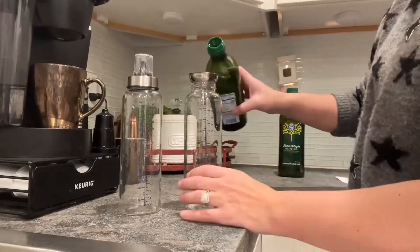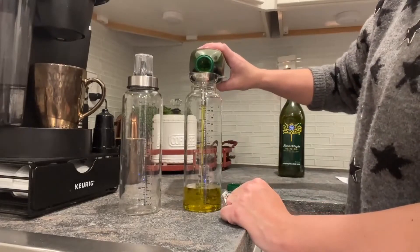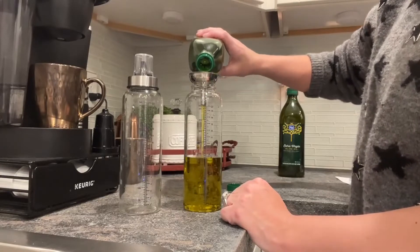Each bottle also comes with a dust cover, so the top cover sealing design perfectly prevents external dust from getting in, which can keep our olive oil or vinegar lasting longer and fresher.